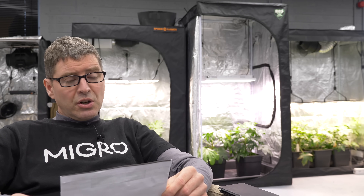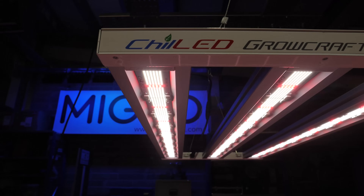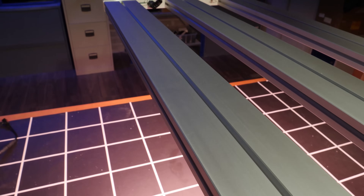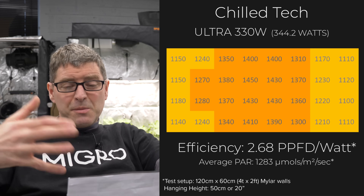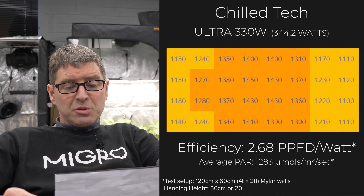First one is Chilled Grow Craft — American-made light, very nice build quality, extremely good efficiency, highest quality components, and the second highest efficiency of any grow light I've ever tested at 2.68. Unfortunately the price is also very high. This is really a niche light for those who want the ultimate in efficiency no matter the cost, because the payback period doesn't make much sense over three years — even if you double it, it's still the most expensive light on the list.